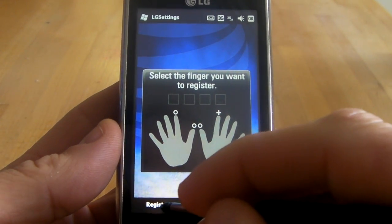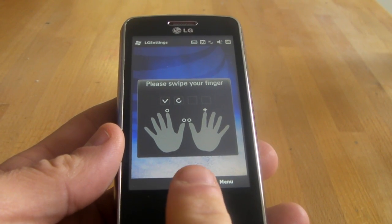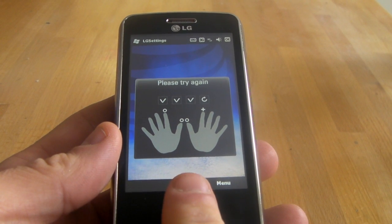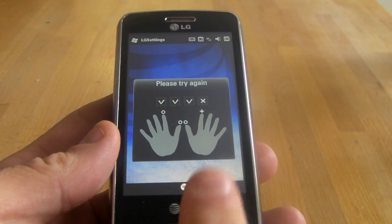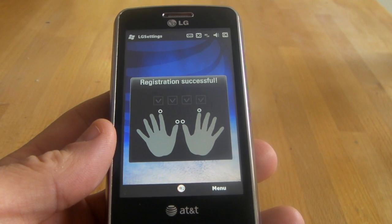I go back to that one because I want to register that one. You will have to swipe your finger four times: once, two, three, four. The last one didn't go well, so let's do it again. There you go — the fifth one looks like it did it. Registration successful.